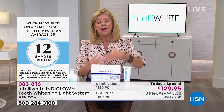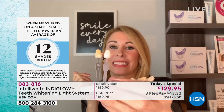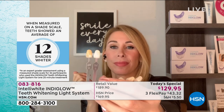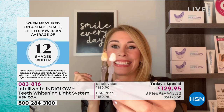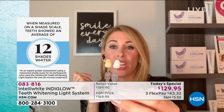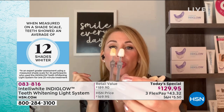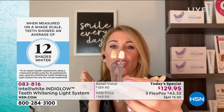I did in-office whitening once and woke up the next day feeling like I was going to cry — nothing could touch my teeth, my gums were so sensitive. What you're seeing is 12 shades difference — going from dark to lighter in just a couple of sessions. At the dental office, where you pay three times as much, you might only get six to eight shades lighter, and you'll have sensitivity with nothing to maintain at home.